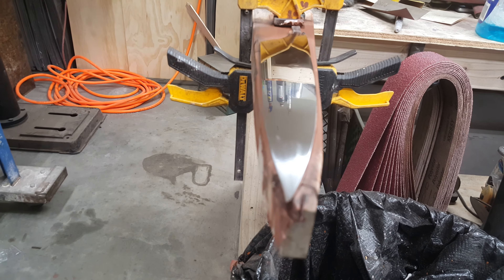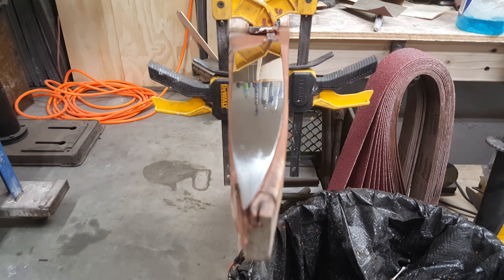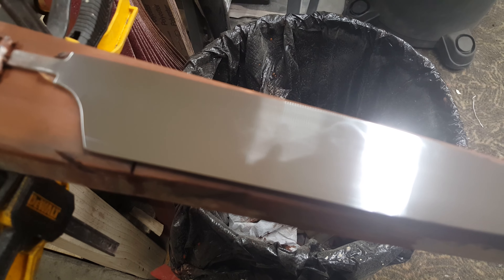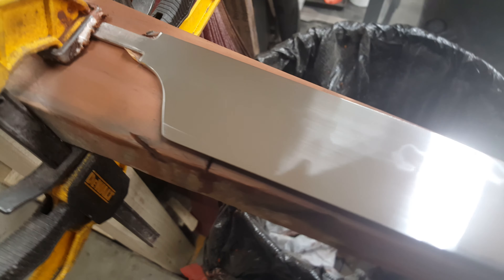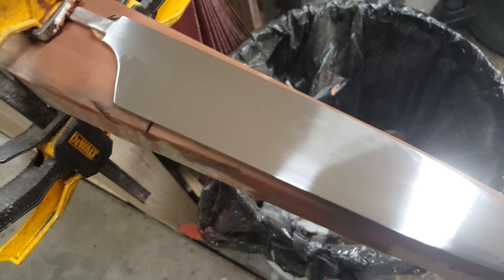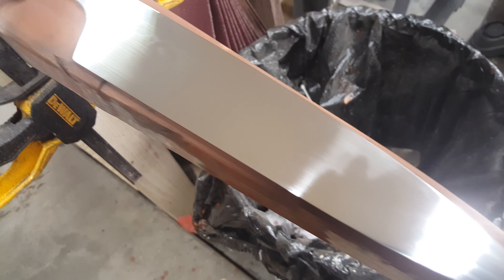There you go — those are maybe eight feet away, so pretty cool stuff. You can actually see the scratches I was telling you about. Right here, you can see all the little streaks — those are actually 5,000 grit scratch marks.